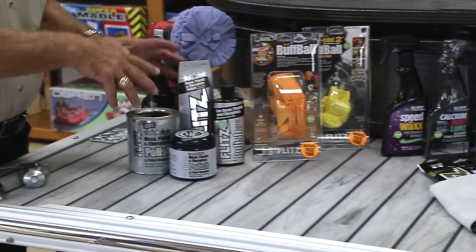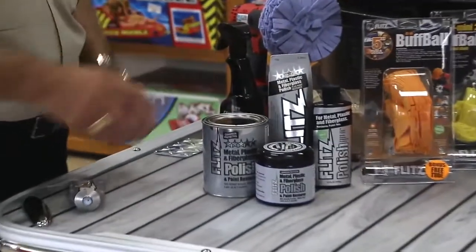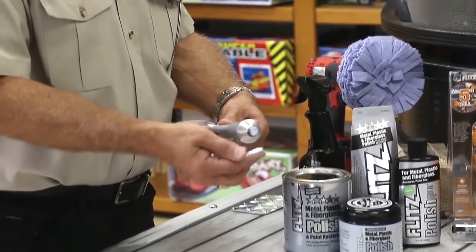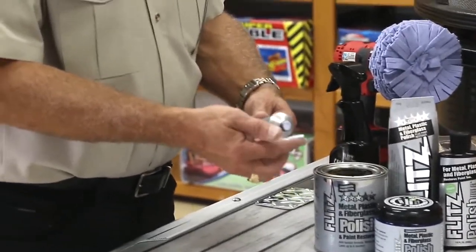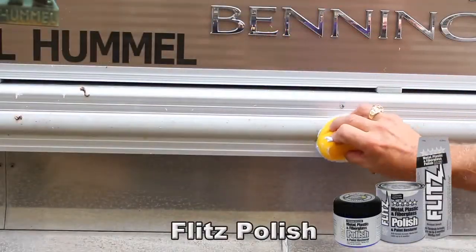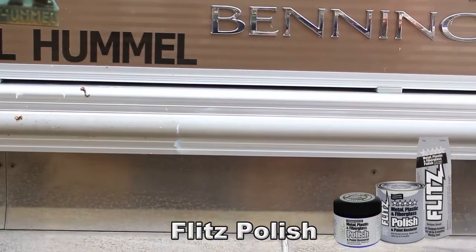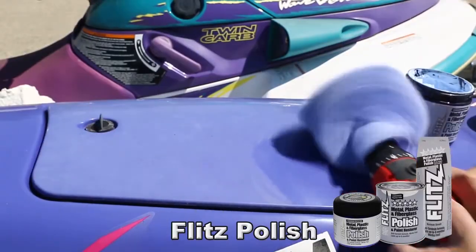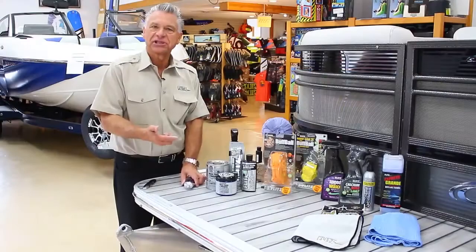The Flitz paste, as you see here with all these different products, is the core of the line. The paste actually comes in a cream product, very similar to hand cream — very creamy. What makes it unique is that by government standards it's actually classified as non-abrasive, but truly that's not really true. Every product has to have some abrasive to it. Flitz is actually like a 4,000 grit.